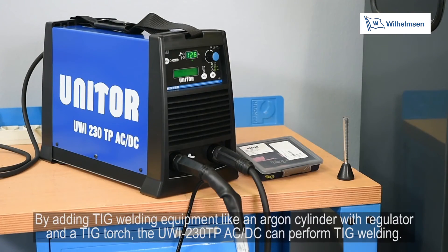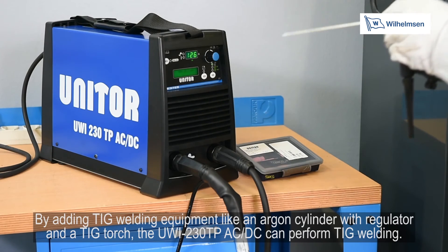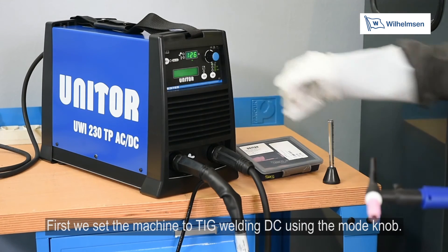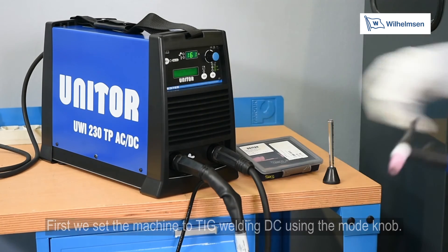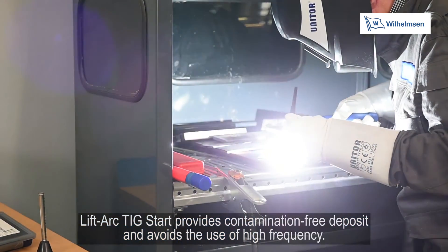By adding TIG welding equipment like an argon cylinder with regulator and TIG torch, the UWI-230TP AC-DC can perform TIG welding. First, set the machine to TIG welding DC using the mode dial. Lift arc TIG start provides contamination-free deposit and avoids the use of high frequency.